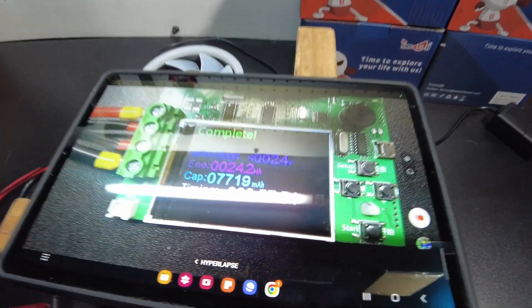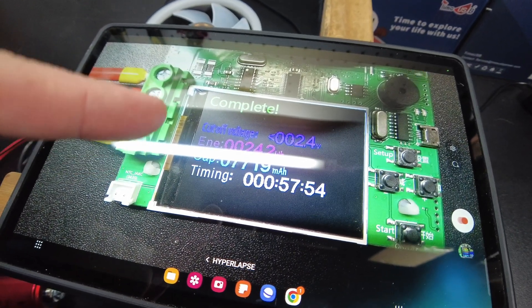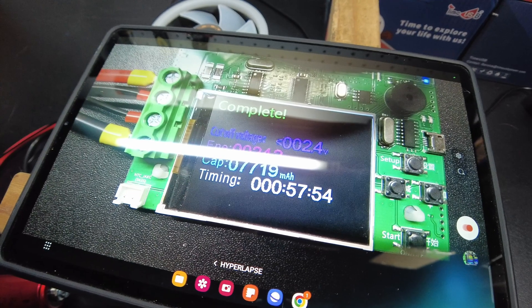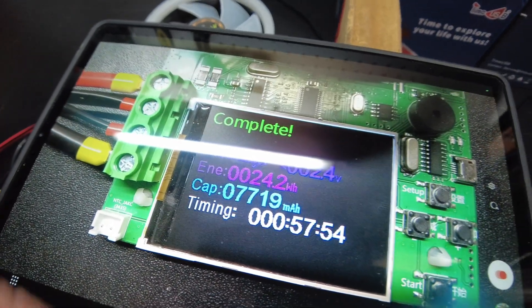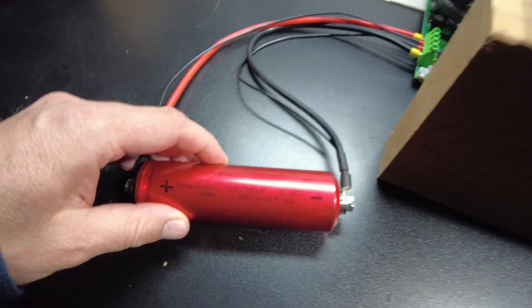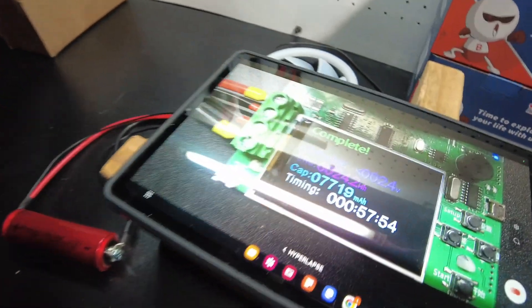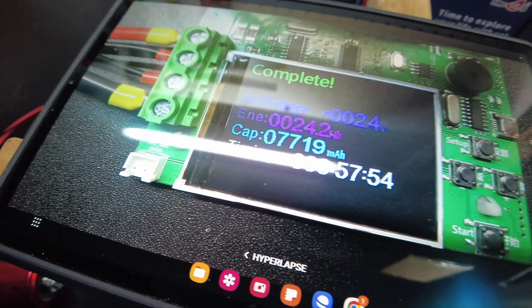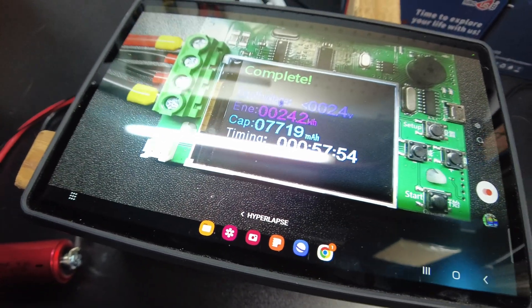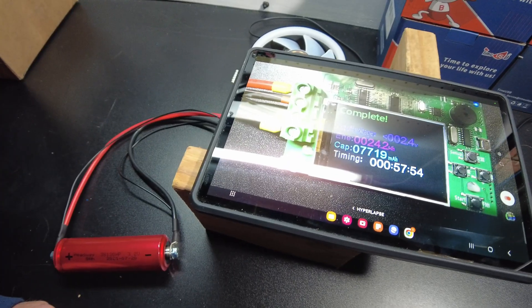The test completed and we have 7.719 amp hours, 24.2 watt hours. For used cells at $5 a pop on their website, I'm not even going to complain about that. That's close enough for me — 7.7 amp hours for used cells. These things are so cheap, that's not bad at all.